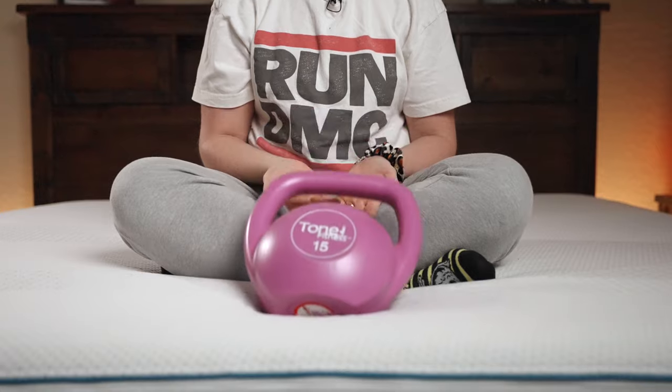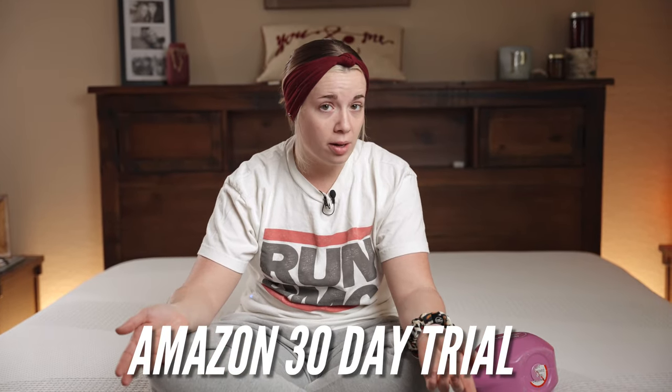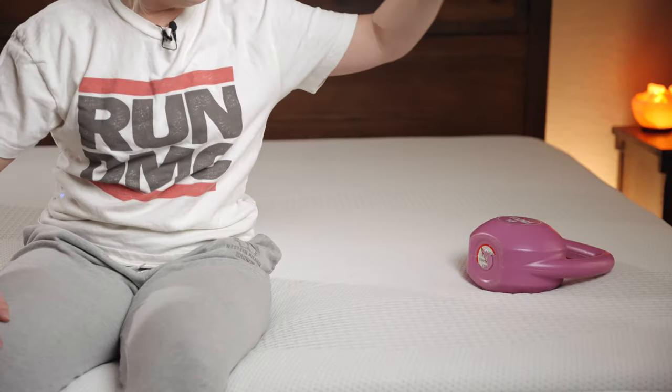You get a 100-night trial period if you buy from their website, but you can also buy this on Amazon where they have a 30-day return policy. There's also a 10-year limited warranty on this. It's got some good bounce to it, but also a little bit of that soft quality.